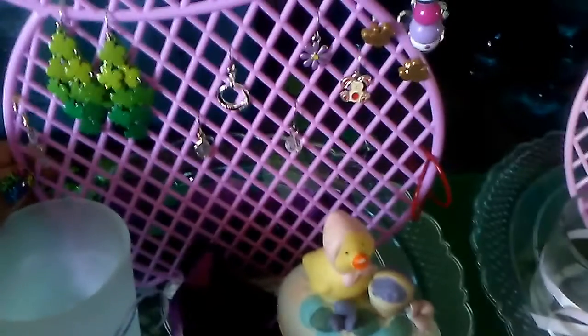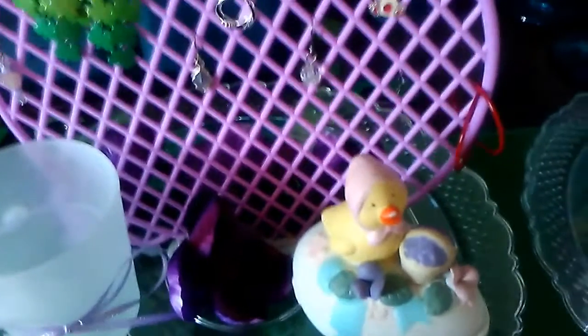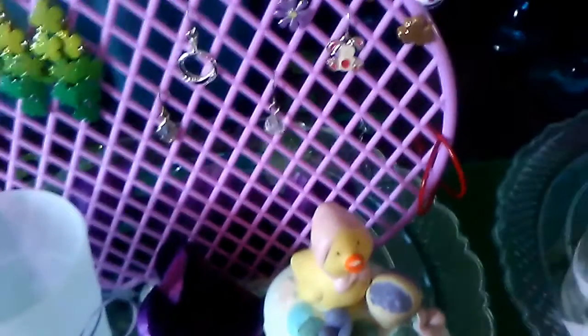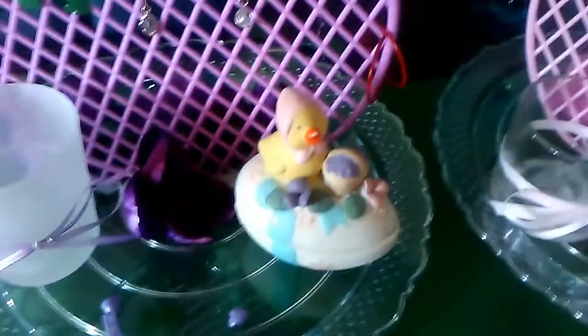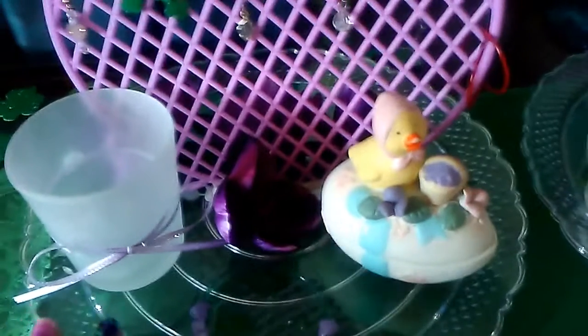I glued the bottom of the bunny onto the tray. I used hot glue to adhere it immediately, and then I used some E6000 so that it would be more sturdy and stay on there, because I think the hot glue will just end up popping off. So I secured it with the E6000 as well.